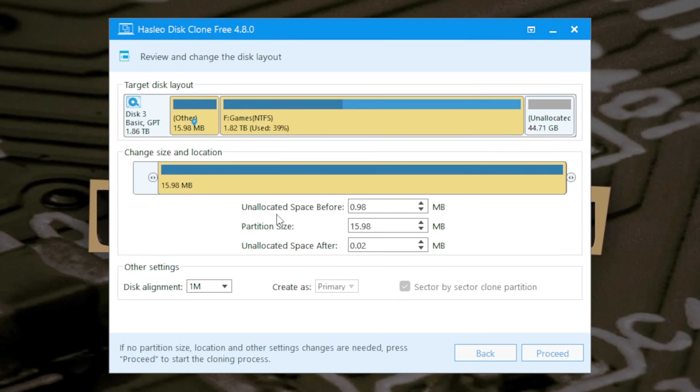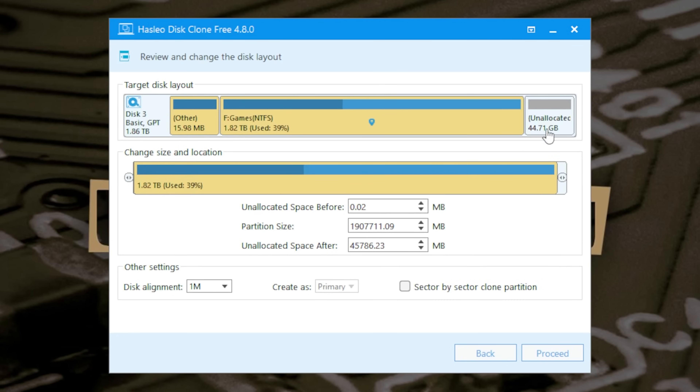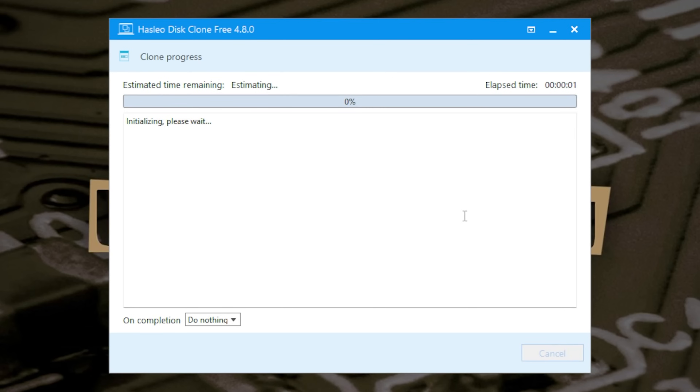Now it's asking if you want to change the file size. You can go ahead and do any of those things you want with the drives, but I'm going to leave that as it is. You've got the sector-by-sector option again — you don't really want to do that. And you've got disk alignment: 1M is basically an enhanced version of 4K, so I'd leave it as 1M unless you have a reason otherwise. So that's our games drive — click Proceed and it'll start.